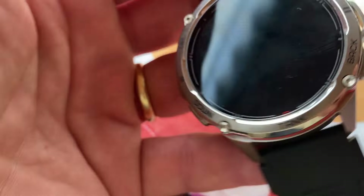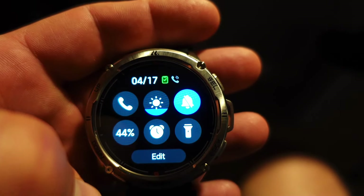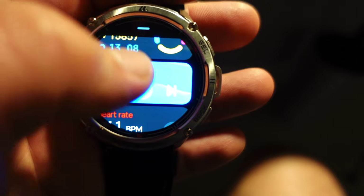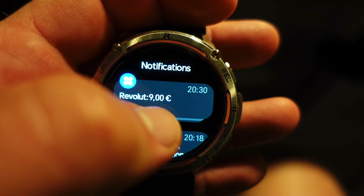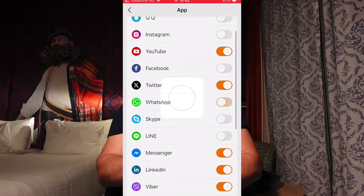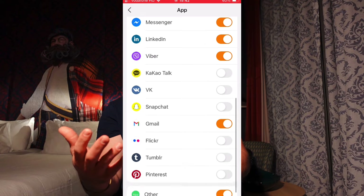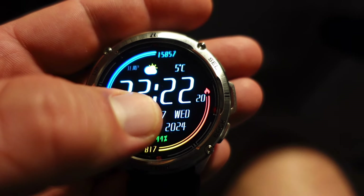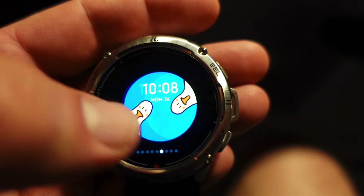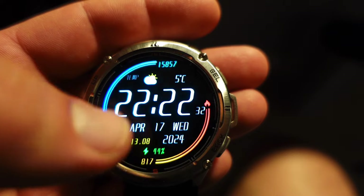Interaction with the watch is via four buttons on the side and the touchscreen. You swipe down to access quick settings, swipe up to access your most important stats and apps, and swipe right to reveal your messages — text, email, WhatsApp, or any notifications you enable in the companion app on your phone. You can also get system messages and alerts. Touch and hold the display to change between watch faces, and there are many free watch faces you can download from the store. You can even set a custom watch face.